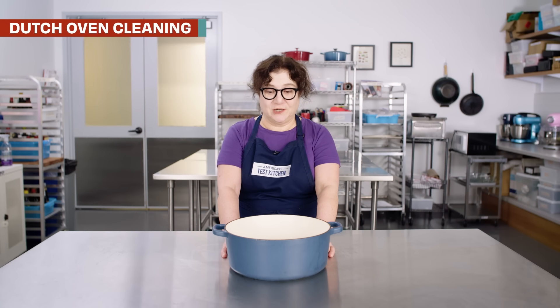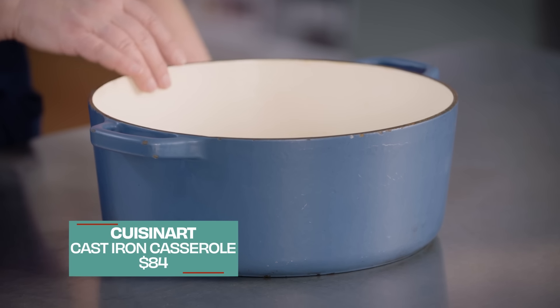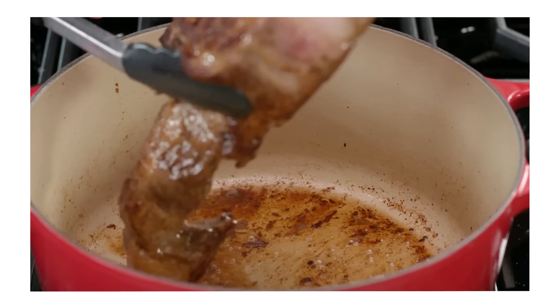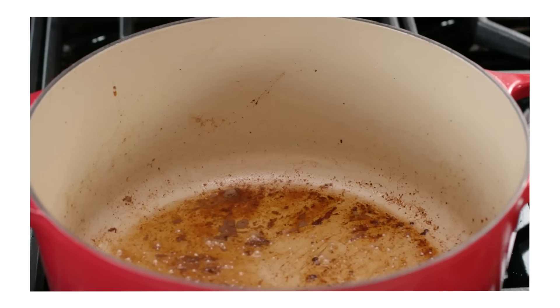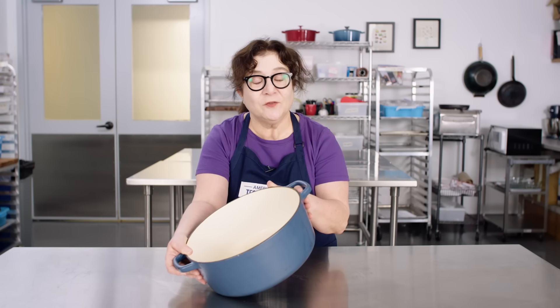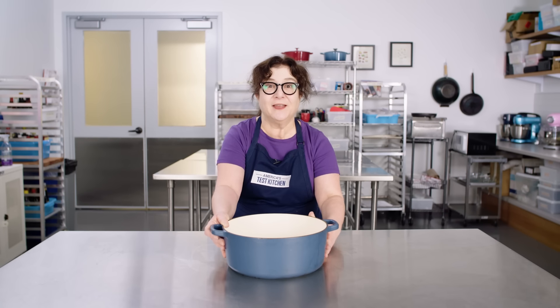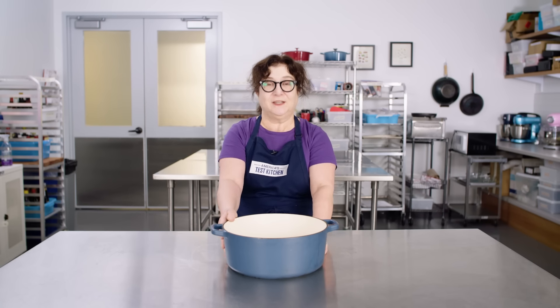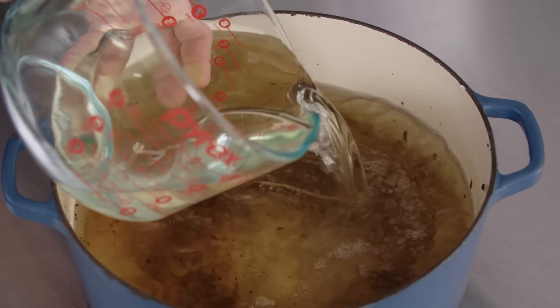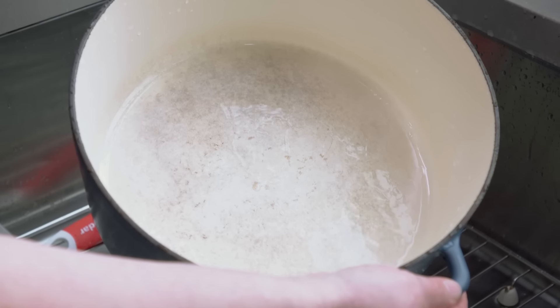We love Dutch ovens in the test kitchen — we use them for tons of different kinds of recipes. We also really love a light colored interior. This cream color is great because it puts light into the pot so you can judge the color of browning foods and keep it under control. That said, that light colored interior can get really discolored. This pot is well used and a little bit worn, but it still has a very long life ahead of it. If the enamel has turned quite brown and you can't wash it off with just soap and water, try a bleach solution: one part bleach to three parts water. Mix that, pour it in, and leave it overnight. In the morning it will lift off all that brown color — it will look beautiful, nice and light and ready to go.